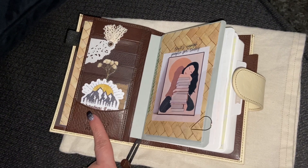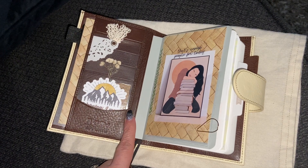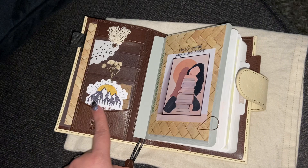I had it in a, I think a D ring slim Campania, and oh my gosh, it was so nice.